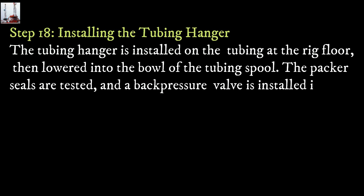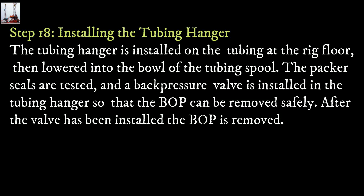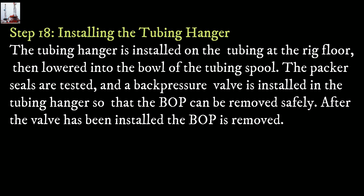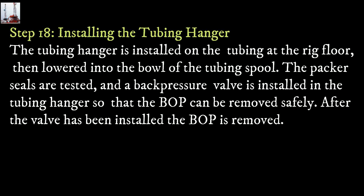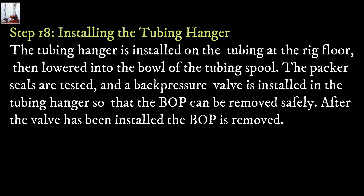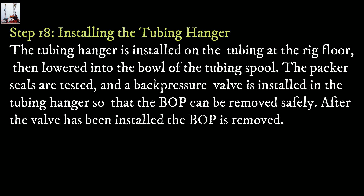Step 18: Installing the tubing hanger. The tubing hanger is installed on the tubing at the rig floor, then lowered into the bowl of the tubing spool. The packer seals are tested, and a back pressure valve is installed in the tubing hanger so that the blowout preventer can be removed safely. After the valve has been installed, the blowout preventer is removed.